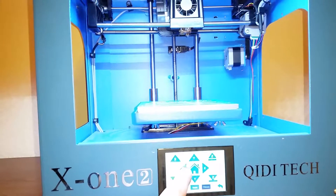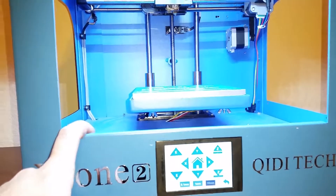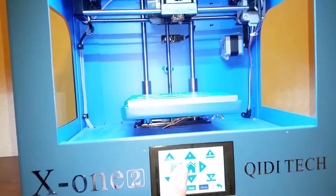Now we're on 10 millimeter and we're going to move X. We can see it's moving quietly and smoothly — there are no problems. So we know that the x-axis driver is okay.